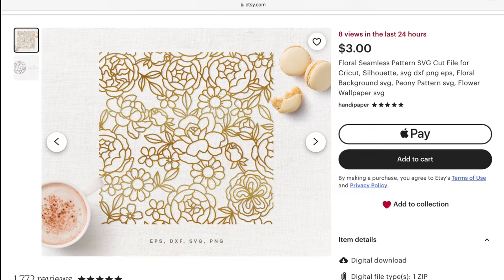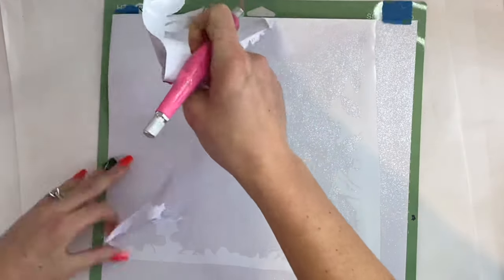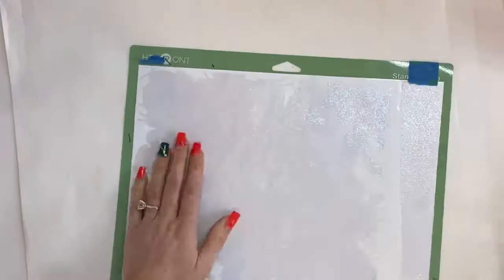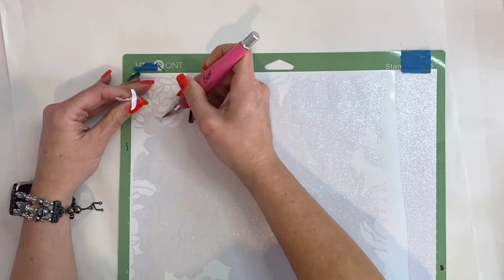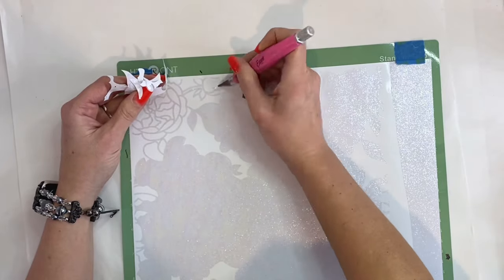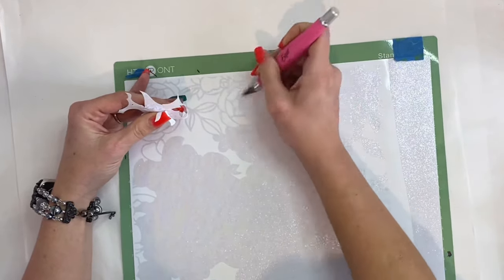I'm going to head over to Etsy. I found this really cute floral, almost like a silhouette background type file that I decided I wanted to use over top of my tissue paper portion of the tumbler. Holy buckets, this took me so long to weed, but once I got it all weeded it was totally worth it. And we went ahead and cut that out in that pearly iridescent vinyl.